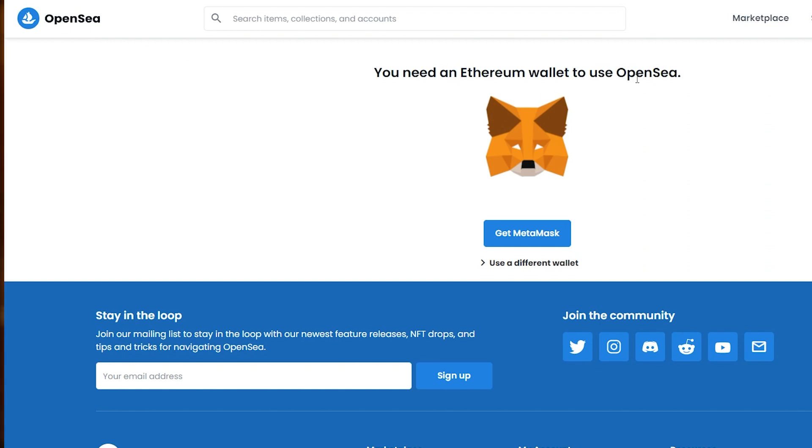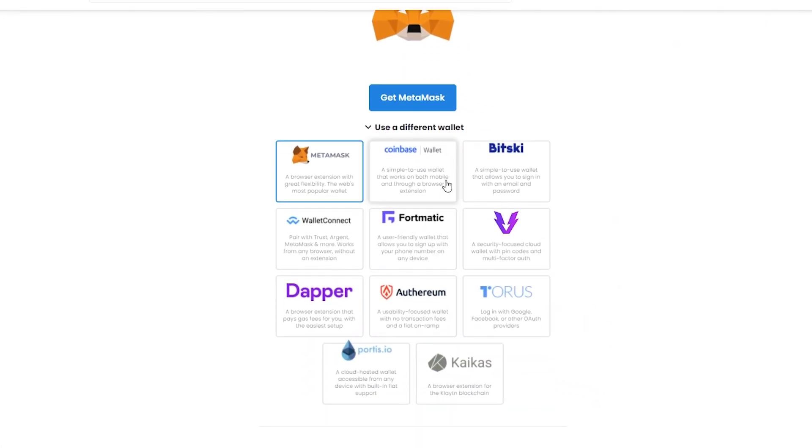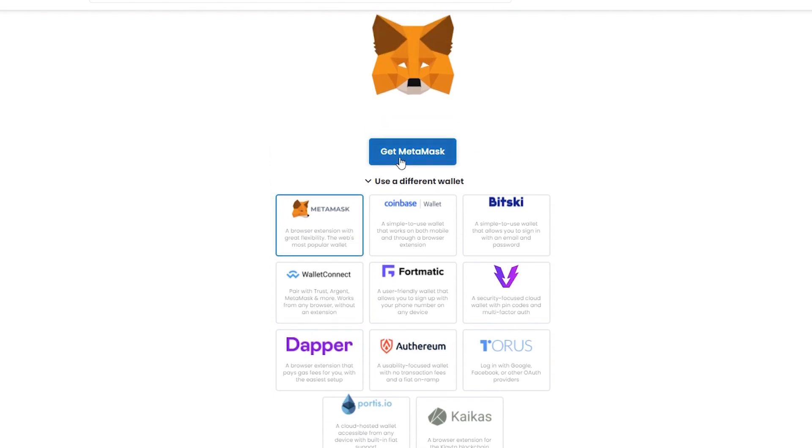Different platforms use different types of wallets, and this website uses Ethereum wallets. You can get one by simply clicking on 'Get MetaMask'. MetaMask is an Ethereum wallet, but you can choose other wallets by clicking over here if you want. You'll see options including Coinbase, Fortmatic, Bitski, Dapper, Ethereum, Torus, and many more.